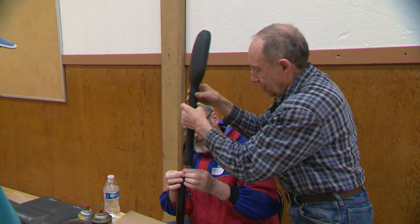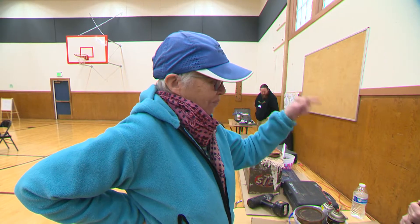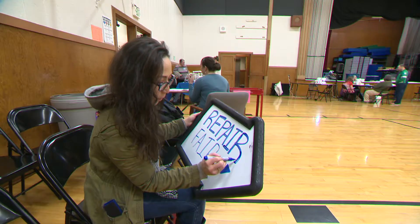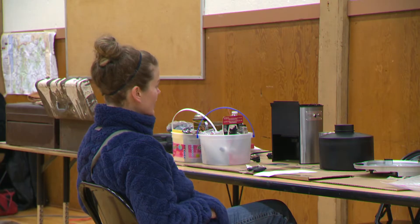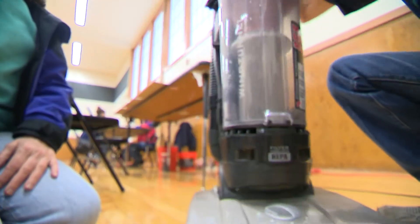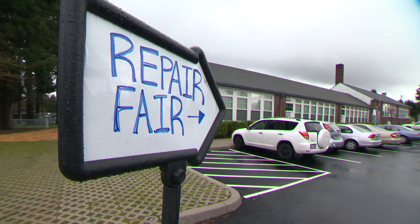I brought a lamp that needs to be put back together. This is the Milwaukee Repair Fair. I brought in an old juicer, a portable record player, my vacuum cleaner. We've got a group of volunteers together to help people repair items that they have at home.